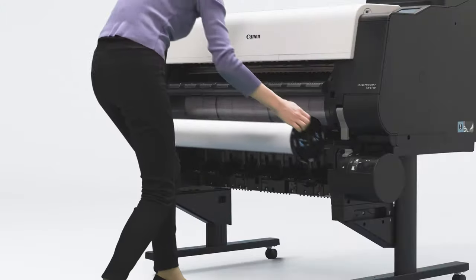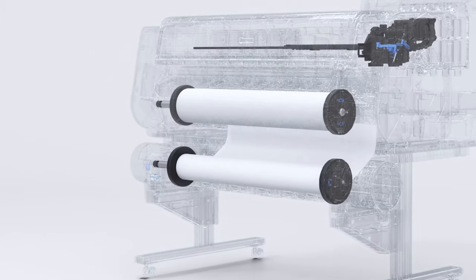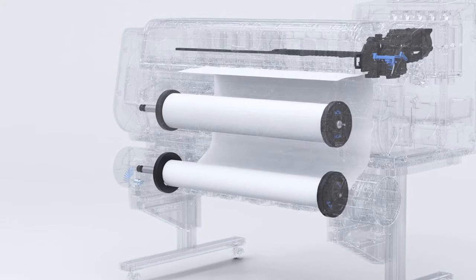Easy operation by placing the roll in the feeder. The printer automatically feeds the paper and detects media type and width.